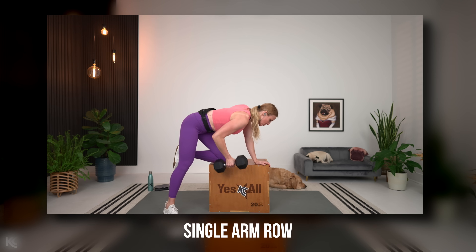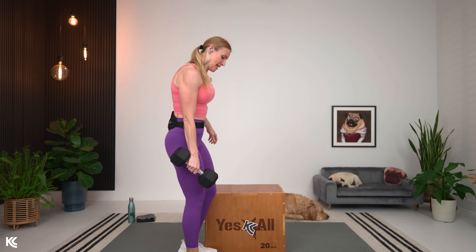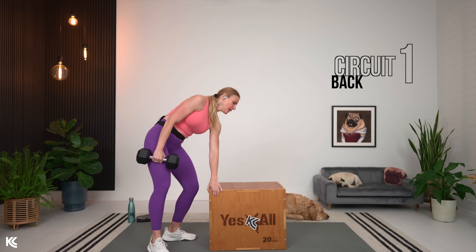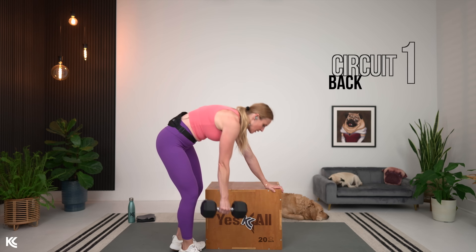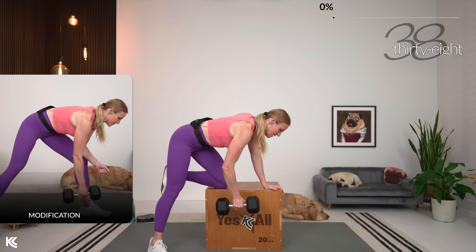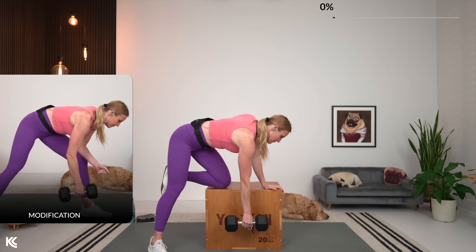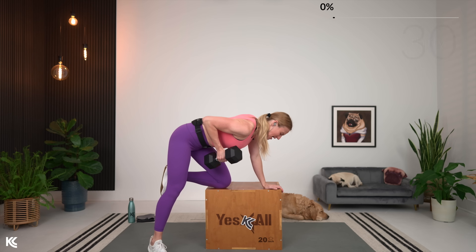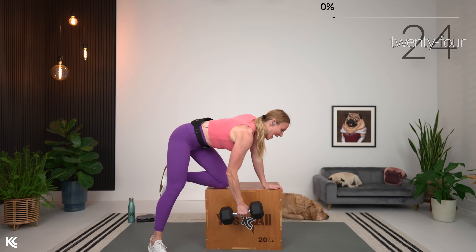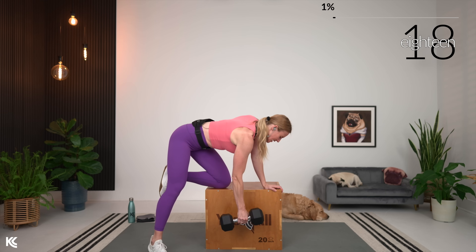You'll see a modification on screen if you are not using a box or a chair. I'm going to give you my weight throughout just to give you a range — right now I'm going to use 25 pounds. We've got 40 seconds on the clock, going heavy. When we are lifting for strength, it's heavy and it's slow. Don't try to get as many reps as you can — really focus on that heavy weight, because when you lift heavy you have to move slow to stay focused the entire time.